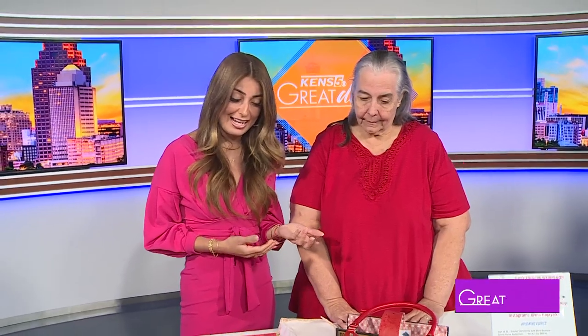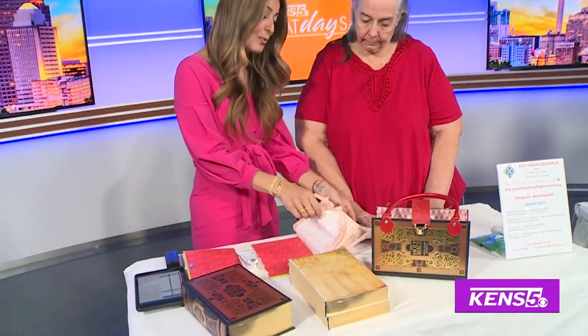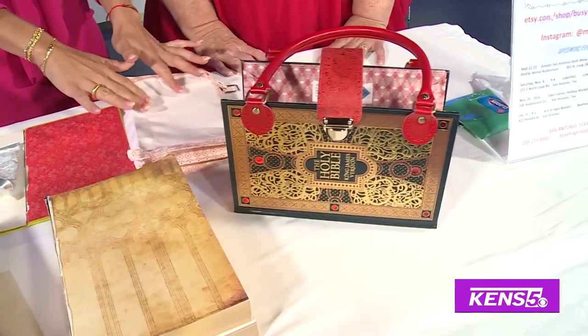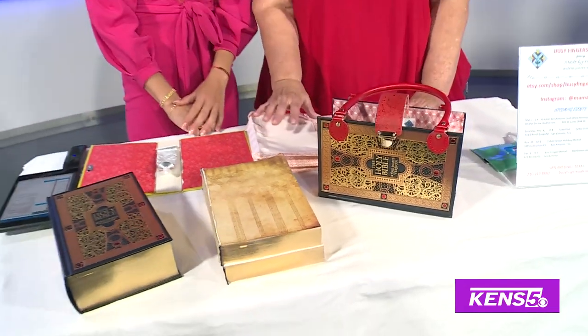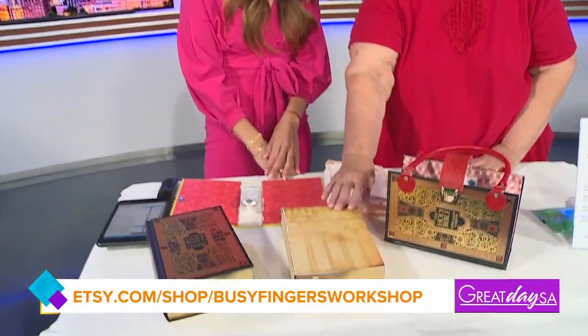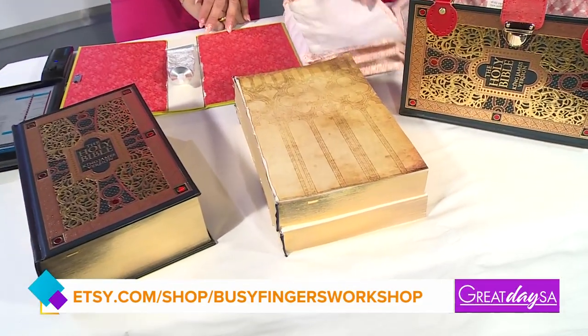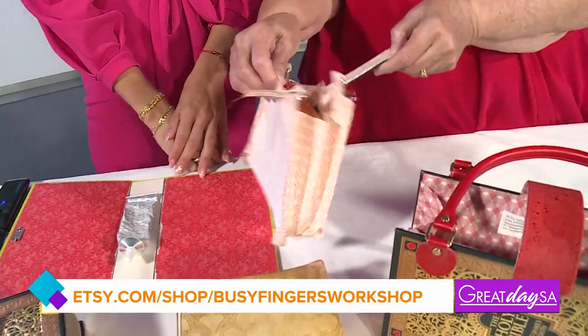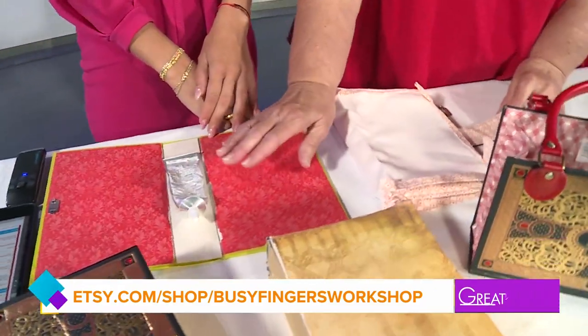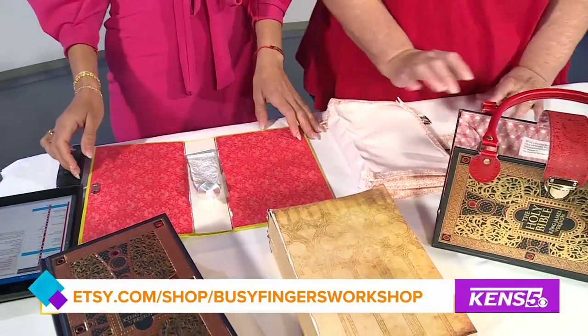Wow, this is absolutely beautiful and unique, and I love that you still use your original love for crafting — the quilting — a little bit with this. So what do you use typically? The interiors are made from cotton. I cut the pages out of the book very carefully, make the interior completely assembled, then I use jeweler's glue to set the interior inside the cover.